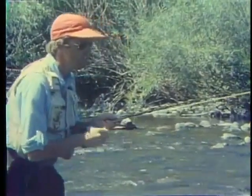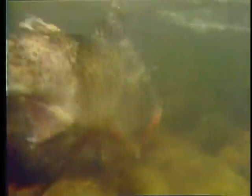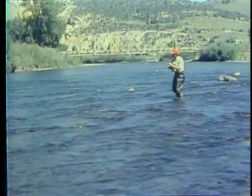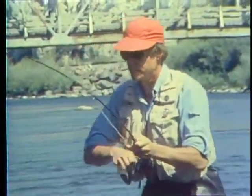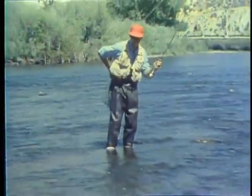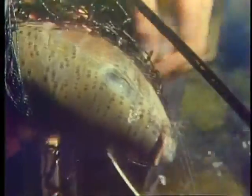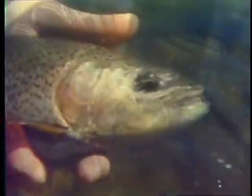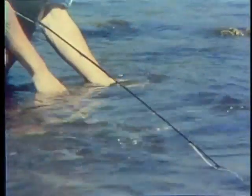Watch that strike indicator — there's one! It's a good rainbow. Nice fish. Get that hook out and rest him up here a bit. Let him go. Somebody else can catch that fish.